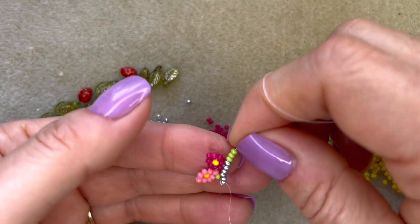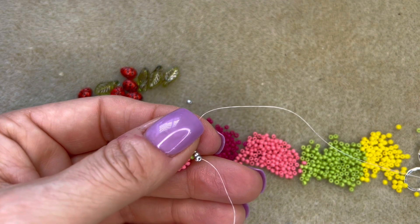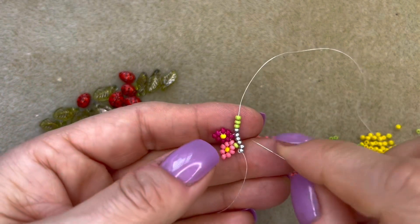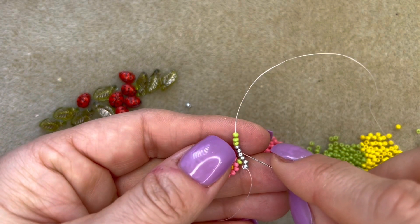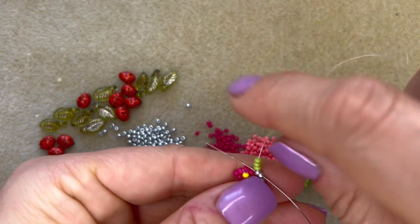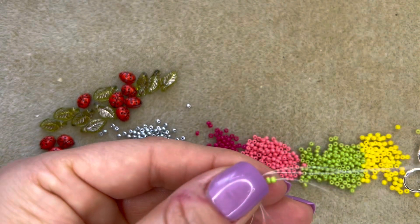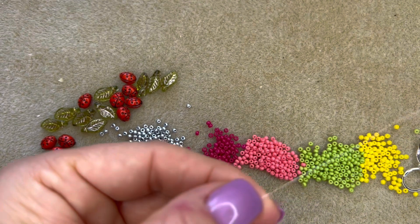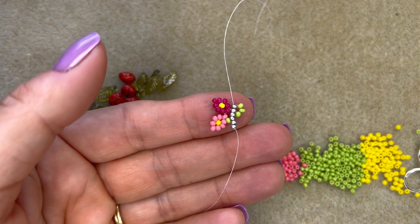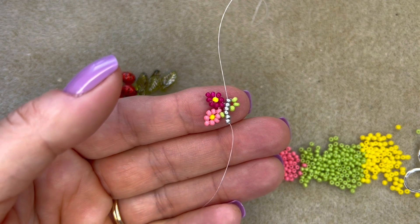To create the leaf I'm going to sew through the last two silver beads added — and that will bring those little green beads around to sit as a kind of leaf shape. Now all we have to do is repeat that pattern two more times in order to create our lovely little earring before we add on the ladybird.